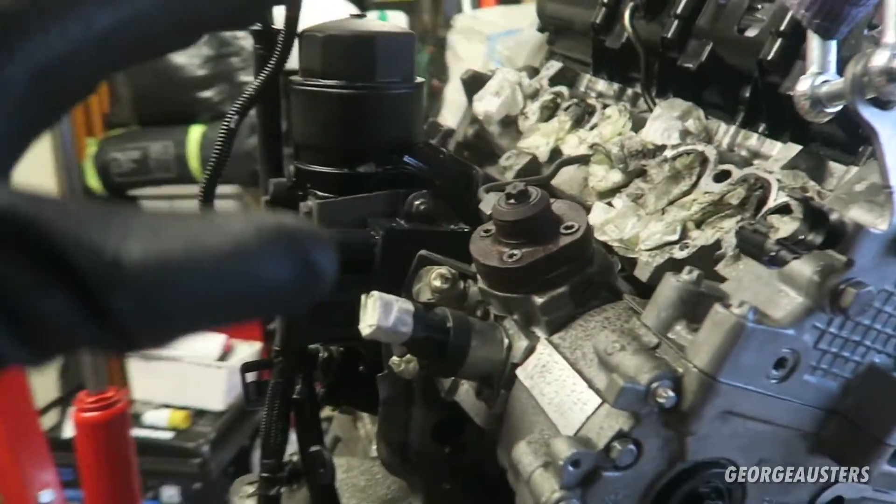Welcome back to another video and another part in replacing the timing chain on my N47 engine. In the last video you saw that I completely removed the engine from the car, brought it into the garage, cleaned it all down, and now it is ready for stripping down and taking whatever needs to be taken off to access the three chains that I will be replacing.